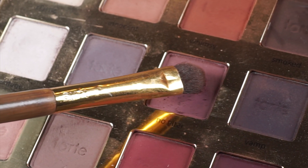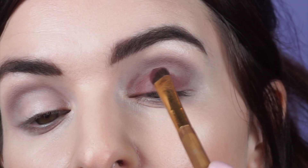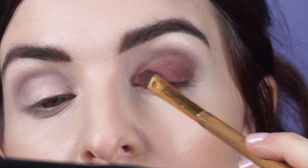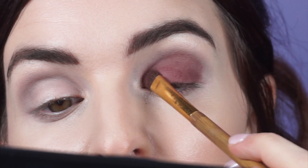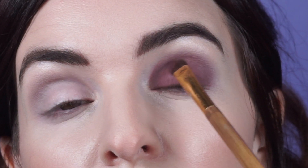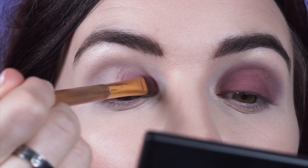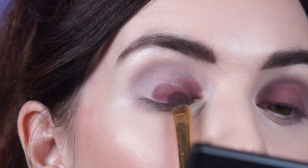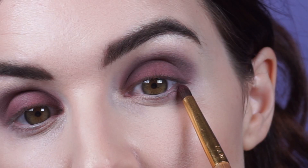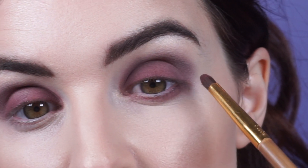Now we're going to take the shade No Filter and we're going to apply this all over our lid. Then taking a pencil brush, we're going to bring that same shade right along our lower lash line.